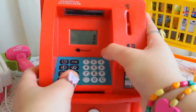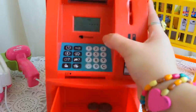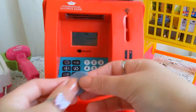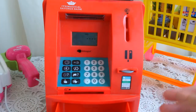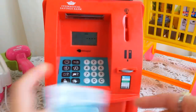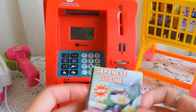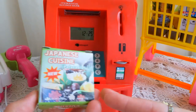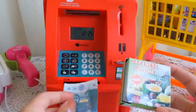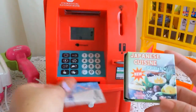If we try to open it without putting the password, see what happens — here's the alarm again! You have to close it and put in the pin again. Now we can open it. We have different money and put it in here, and we use the cashier from this side. Now I'll show you how to use it. I have this Japanese food.